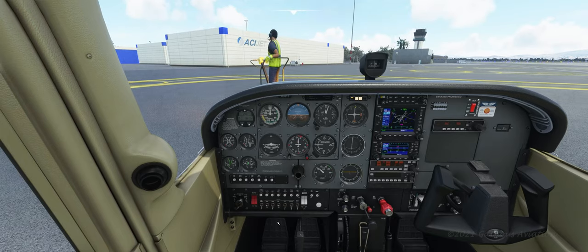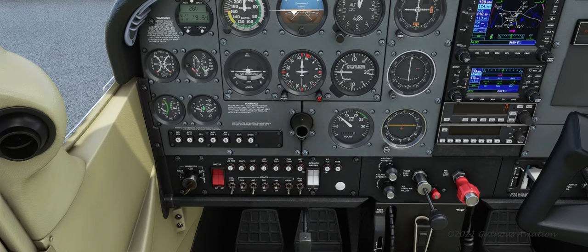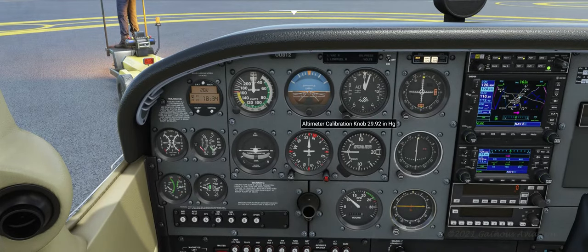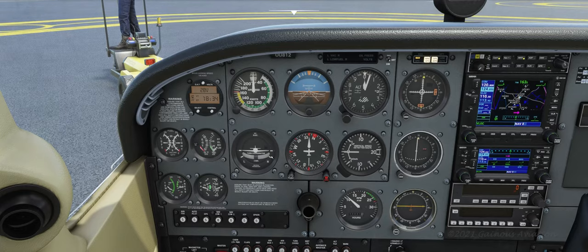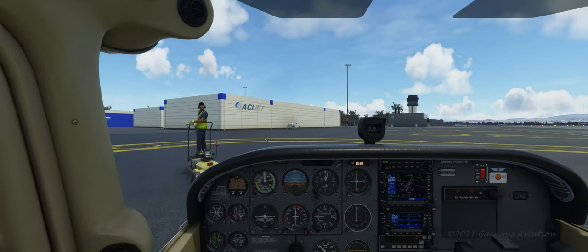All right, get out of here mister. Let's turn our nav lights on — we don't need those at the moment. I'd like to have my gauges lit up a little bit. Let's make sure the barometer is set — that's about right. Let's taxi out.